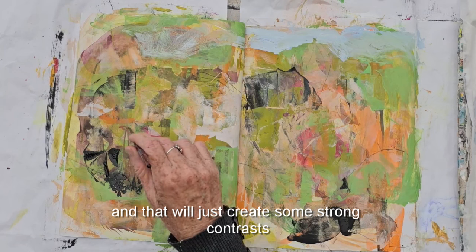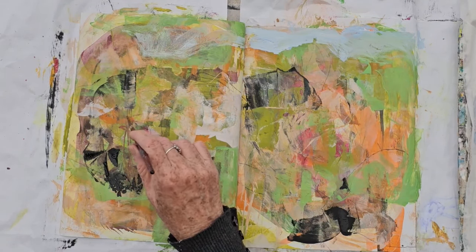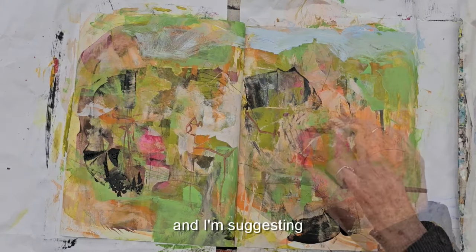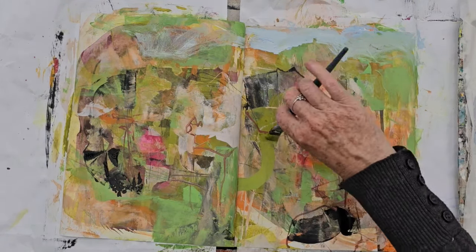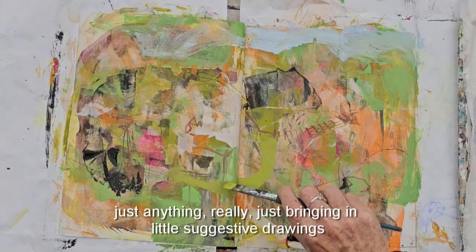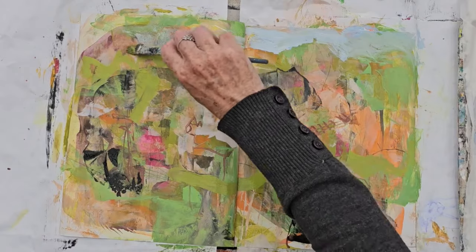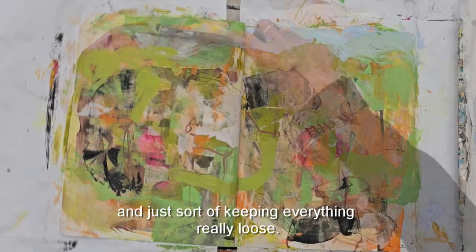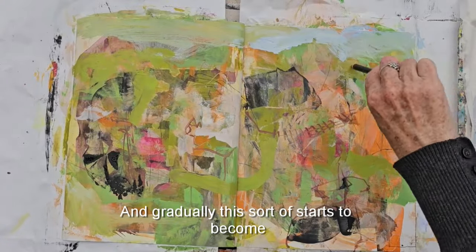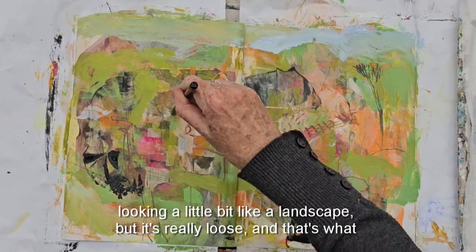With a tiny brush I'm now drawing with some paint again, suggesting fences, roads — just anything really — bringing in little suggestive drawings and keeping everything really loose. Gradually this starts to look a little bit like a landscape, but it's really loose.